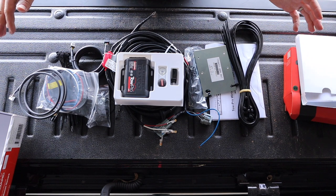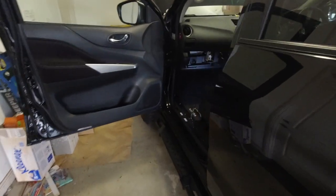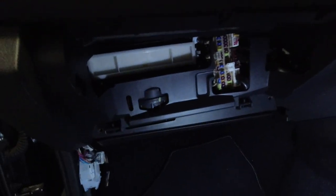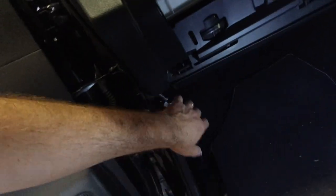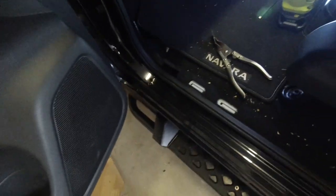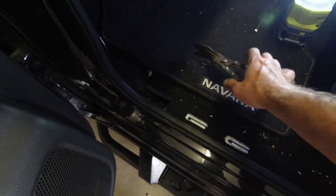I guess I start pulling the car apart now. The instructions are really good - they show you exactly step by step what you have to do. I've pulled all the glove box out, kick panels, and trims. It's funny because this is a new car, so I'm actually using all the proper tools and taking care not to bust any clips - very unlike me.